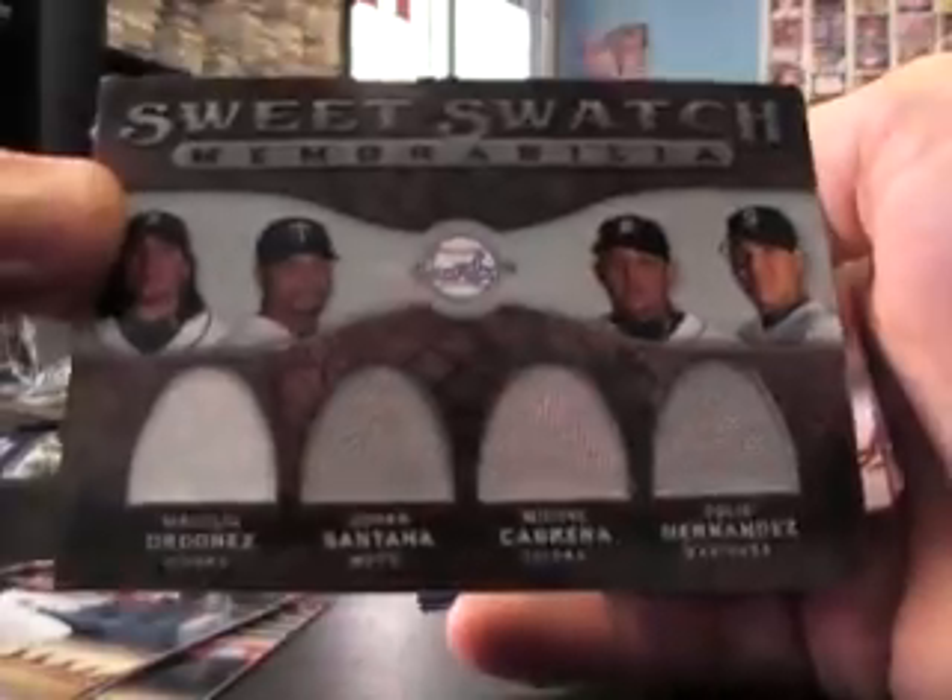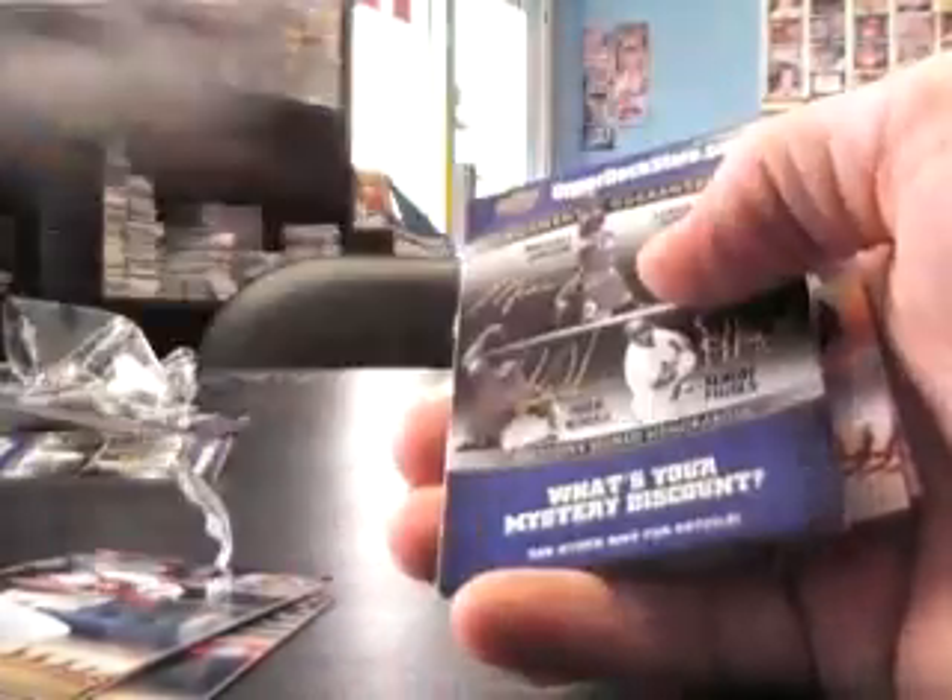Looking in the pack — it's not there. I thought it could be a redemption but it's not. You were supposed to get one of those Magglio Ordoñez, Johan Santana, Miguel Cabrera, and Felix Hernandez quad cards — but it's just base.